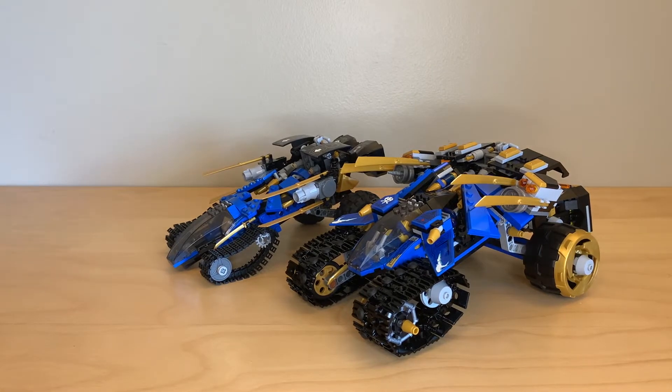Hey everyone, GoldenNinja3000 here again. Today I'm reviewing the 2014 Ninjago Rebooted Thunder Raider set versus the 2020 Legacy Thunder Raider. Right off the bat, I'm going to tell you guys that I definitely prefer the 2014 version. I think the 2020 version is living proof that bigger is not always better.